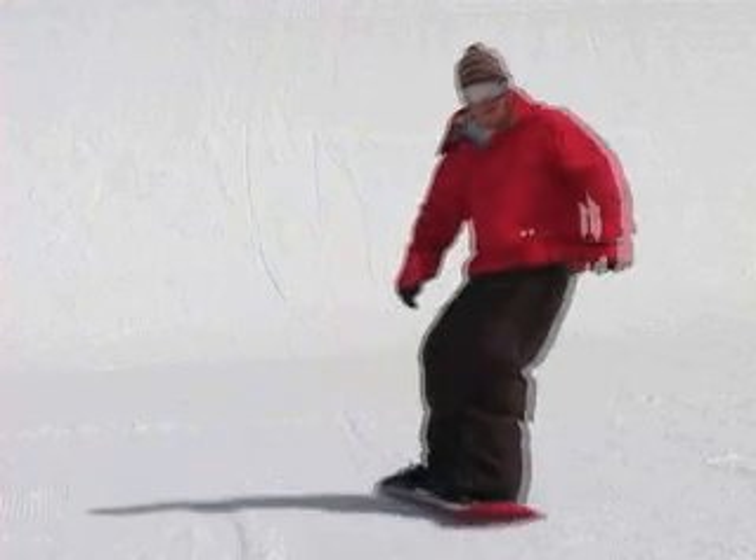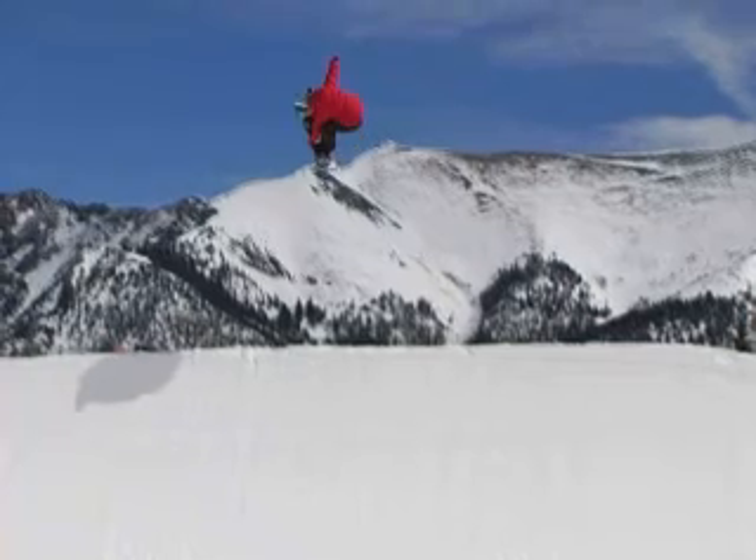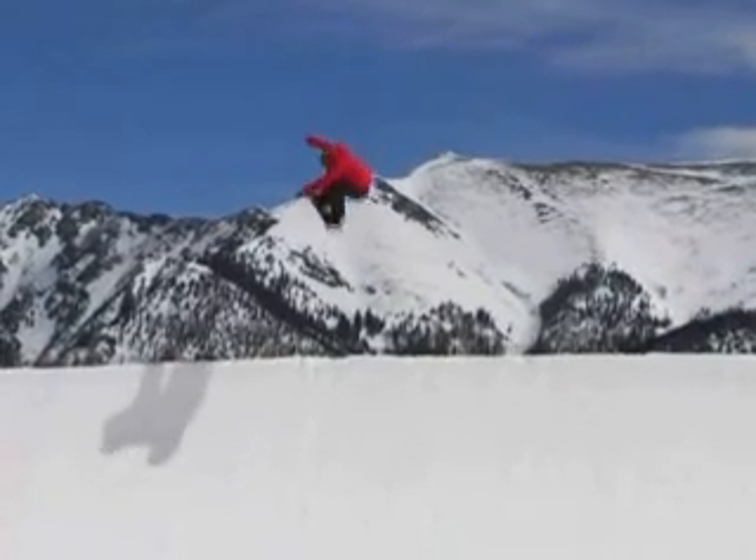And then once you get to that point, start trying to catch some air. When you're up in the air on the air to fakie, grab an Indy and you just look down at the coping.